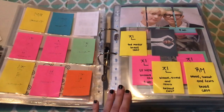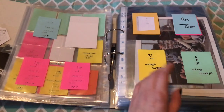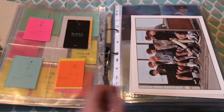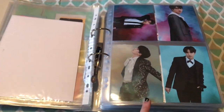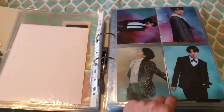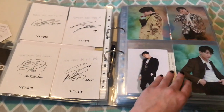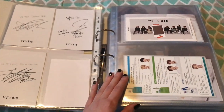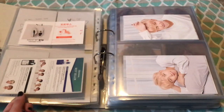My broadcast cards are still the same — I have Namjoon for the 3rd Muster, and one of his Love Yourself Her. Wings concept books are still the same — I only have Jimin. Here are the big cards that came with it as well. And this is one of my most loved sets — it's from BTSXVT.